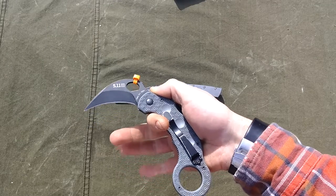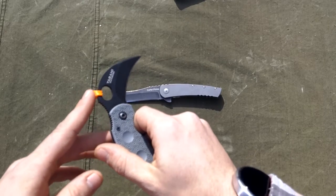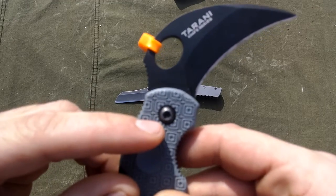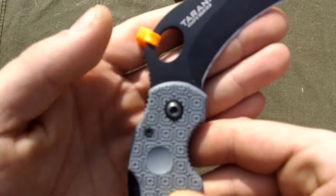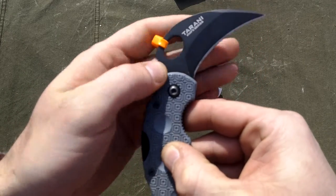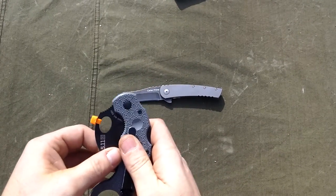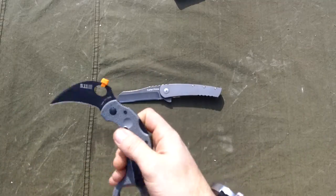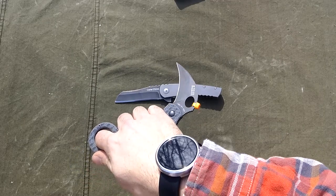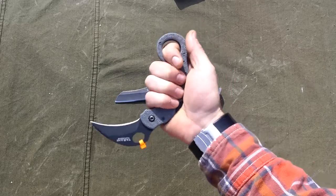This is the Tarani 511 Cub Karambit with an S30V blade and a little wave feature. I love modding my knives, but when you mod your knives sometimes you can crack your scales if they're cheap. There's a small hairline crack right there — just from the force of the back lock opening. It wasn't designed for it, so if you're thinking about doing something like this, maybe something to keep in mind.